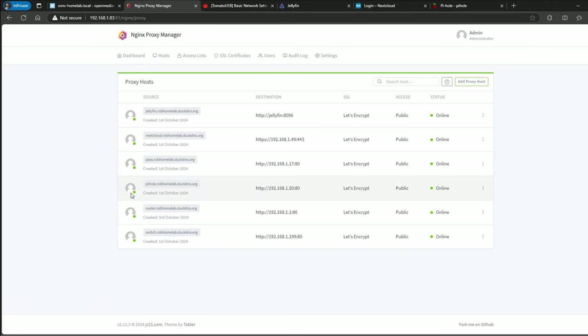If we go into Nginx Proxy Manager, these are the proxy hosts I created. You can use DuckDNS — go to duckdns.org, sign in with your Google or GitHub account, and create a domain. You'll always have the .duckdns.org suffix — that's the free way to do it. The domain I got for this example is robhomelab.duckdns.org, and then I add a subdomain in front of it like 'jellyfin,' 'nextcloud,' or 'vaultwarden.' Each one routes to the corresponding service — Jellyfin, Nextcloud, Vaultwarden, Pihole, and even my router and managed switch.